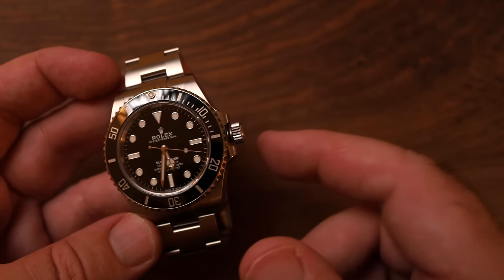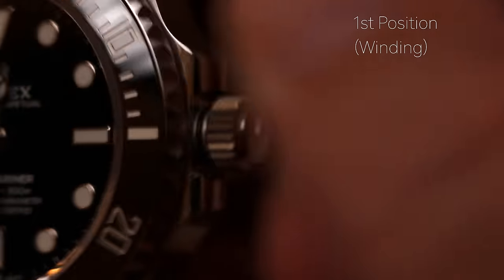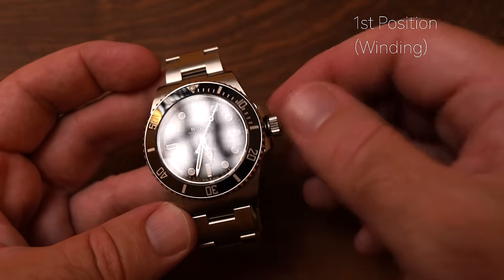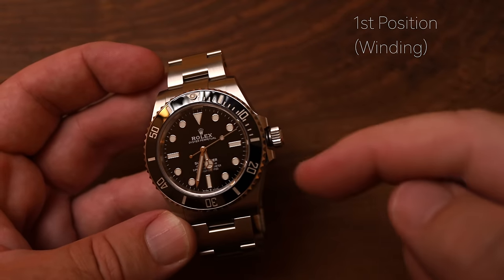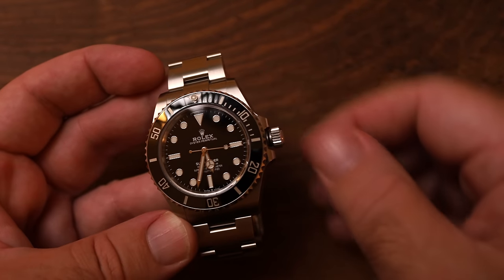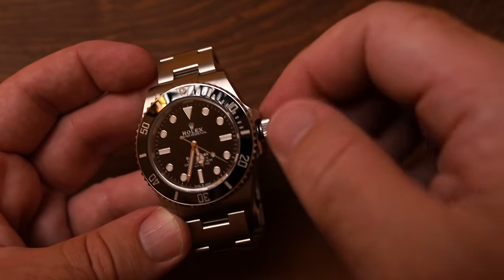Now the crown is in what's known as first position, or winding position. From here, the watch can be wound by turning clockwise. If there's no power in the watch at all, they say between 25 and 30 winds will get it powered up nicely. That doesn't mean full turns — it just means about a quarter to almost half a turn counts as one wind, so 25 to 30 of those.